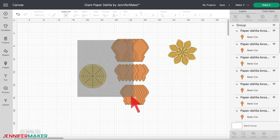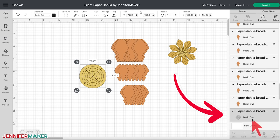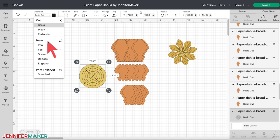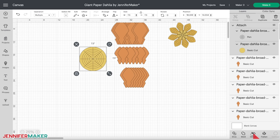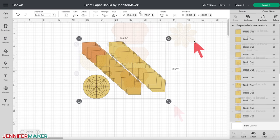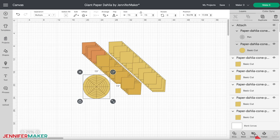For now, let's unhide and ungroup the base piece and petals. See the grid on the top of the base piece that looks like a dart board or spider web? Right now, the machine recognizes those as cut lines, but we want to change that — we want those lines drawn in pen. Select that layer in the layers panel and under operation at the top, click basic cut and then select pen from the drop-down menu. Next, select both the guidelines and the circle, then click attach at the bottom of the layers panel. The same steps apply for the cone-shaped dahlia: change the cut lines to pen and attach the layers.